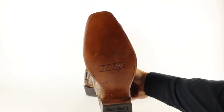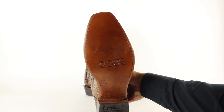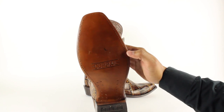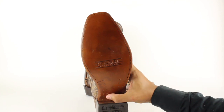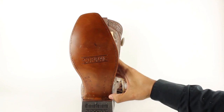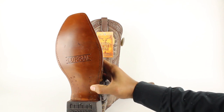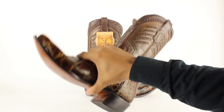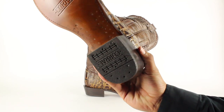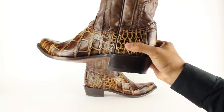It has a leather sole as well. Made with the Goodyear welt construction, so you can replace the leather outsole once you wear them out from the bottom. It has a steel shank for arch support and lemon wood pegs — they're hammered in by hand as well. Also a rubber heel cap which you can replace.